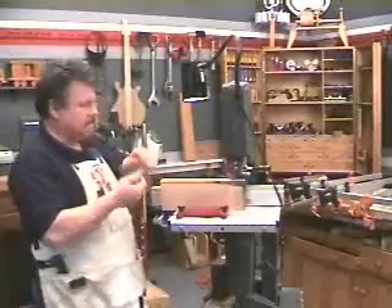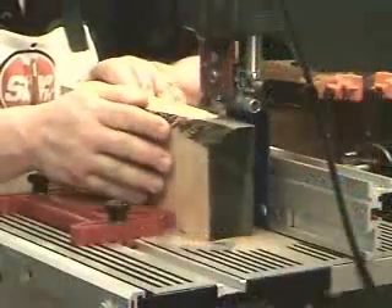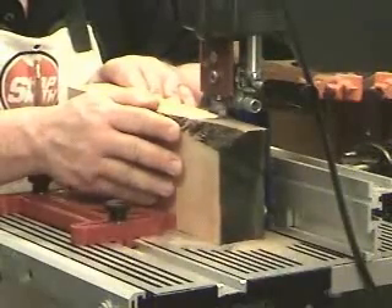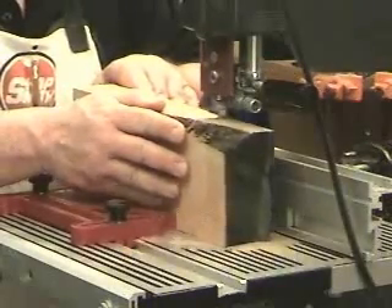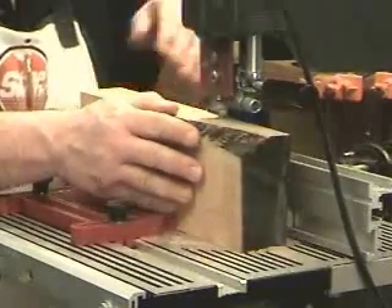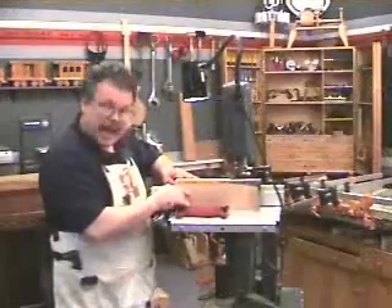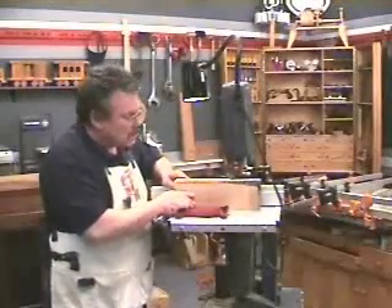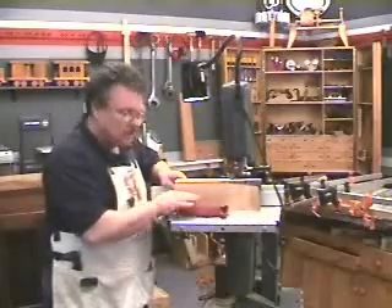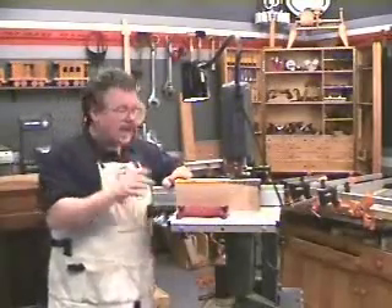Let me show you. Nice smooth cut. I can still angle the wood back and forth as I need to.